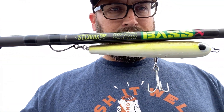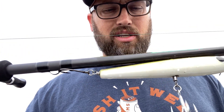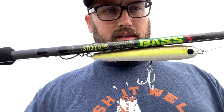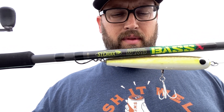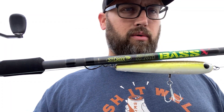Another rod series actually, again by St. Croix. This is the Bass X series. This one in particular is two to five ounces, seven foot ten, extra heavy, fast action. I know it says fast action but it's a little bit slower than what I would consider a true fast or super fast. This is an absolute workhorse of a rod.